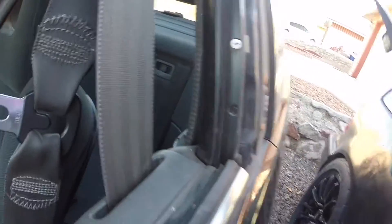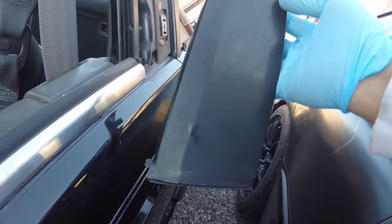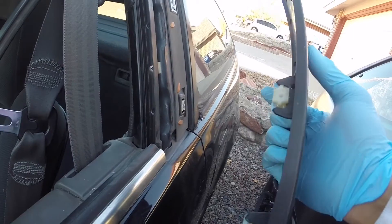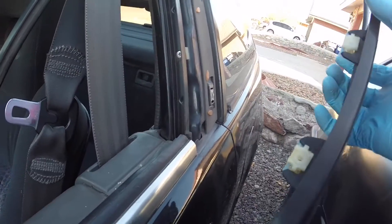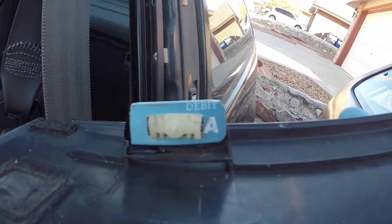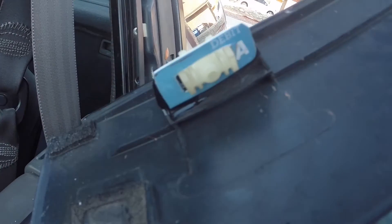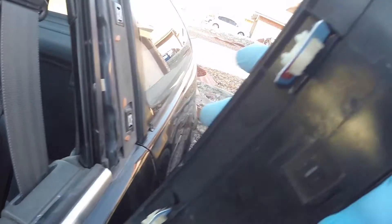I didn't want to spend $50 on this little garnish, considering I may or may not keep the car. So I just wanted a quick fix so it looks cleaner. What I did — I had a new debit card come in the mail last night, and I wanted something flexible that was similar to plastic but could hold the little plastic mounts in place.